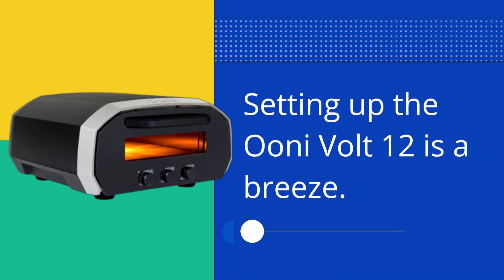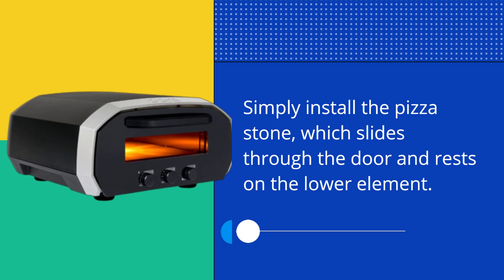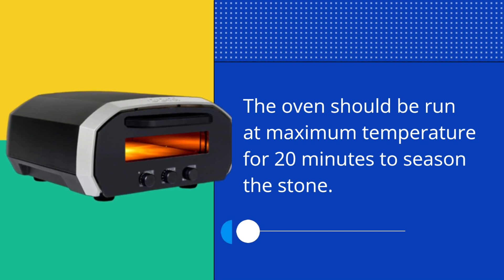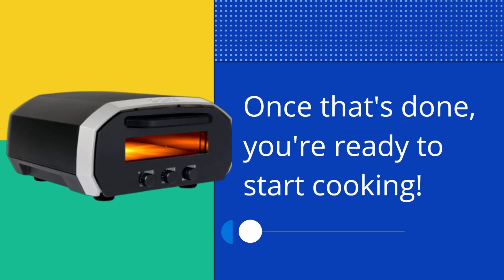Setting up the UniVolt 12 is a breeze. Simply install the pizza stone, which slides through the door and rests on the lower element. The oven should be run at maximum temperature for 20 minutes to season the stone. Once that's done, you're ready to start cooking.